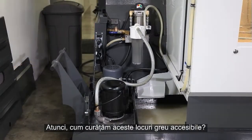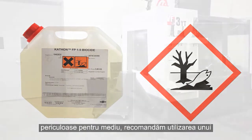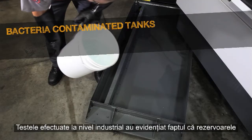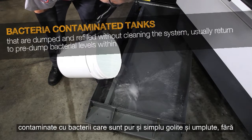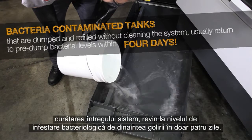So how do we clean these hard-to-reach areas? You could opt to use a biocide, but since these are hazardous chemicals, we recommend using a high alkaline cleaner instead to kill the remaining bacteria. Industry testing has shown that bacteria-contaminated tanks that are simply dumped and refilled without cleaning the entire system usually return to pre-dumped bacteria levels within four days.